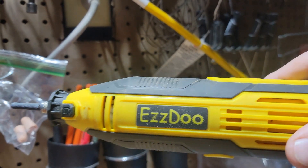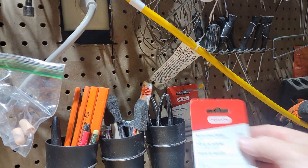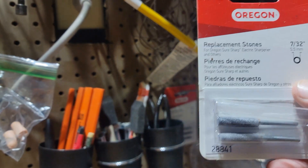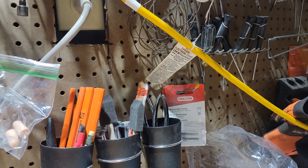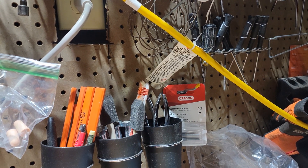For sharpening I use the EasyDo, and with that I use the 7/32-inch grinding bars or grinding stones, and it seems to work really good. Whenever I sharpen the chains they really come out sharp, so I think this method I'm using works really good.